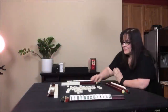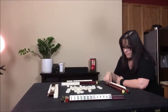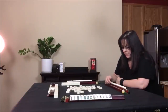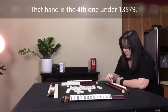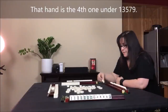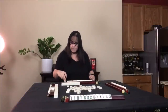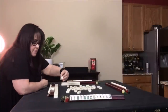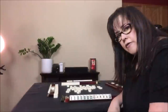We draw and got a three crack — they needed that. They have a pair of flowers, pair of ones, pair of threes, pair of fives — if they could get a seven bam, they could play that second-from-the-bottom hand. Let's discard the five bam. We draw for east — eight dot, nobody wants it. We draw for south — six dot, nobody wants that. We draw for west — one crack.